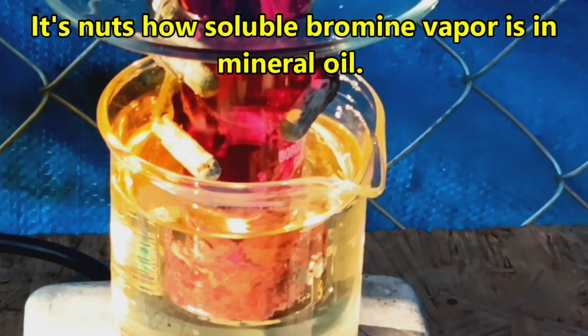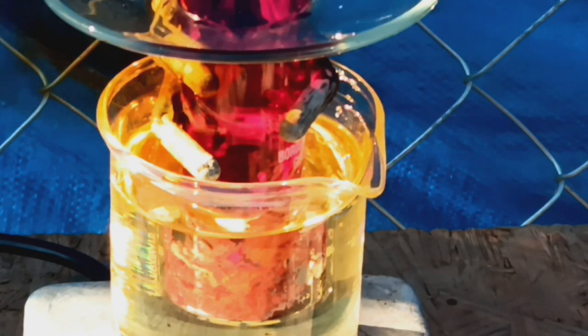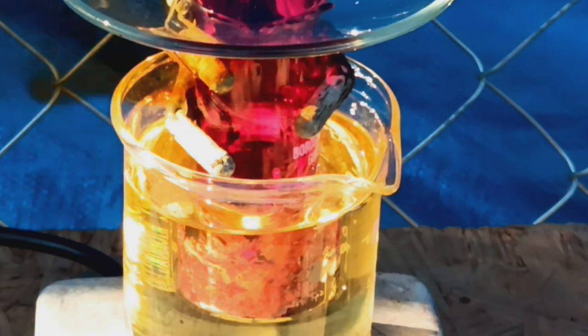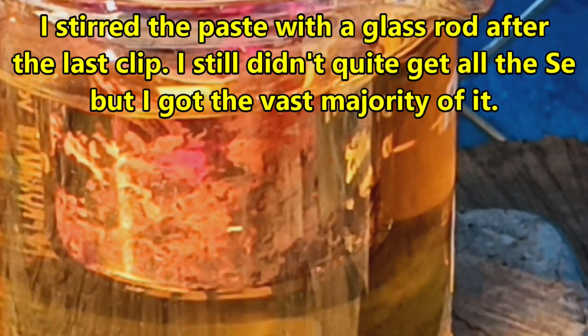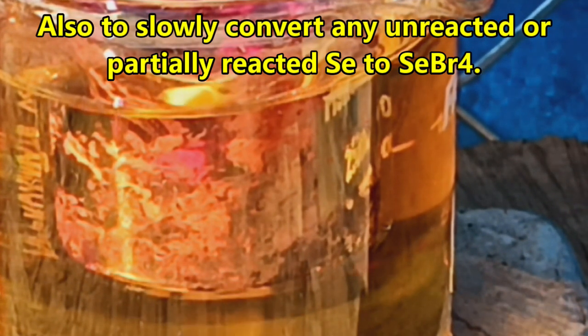Bromine is dissolving into the mineral oil - that looks like chemical weapons, bromine and mineral oil. God, I wonder what that would be like if you got that on you - that would suck so bad. At some point I'm just going to take it out of there, literally dump it out onto a piece of paper, then get it into a vial as fast as possible and probably put a drop of bromine in there just so it has a bromine atmosphere to preserve it. That's the best plan I can come up with.